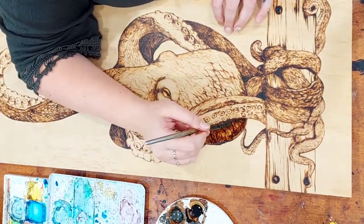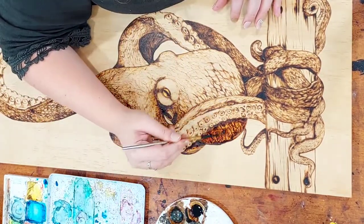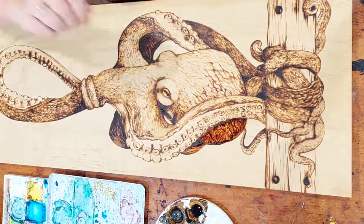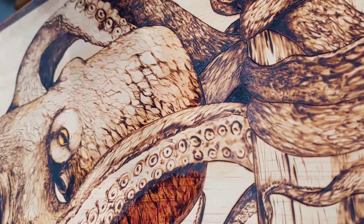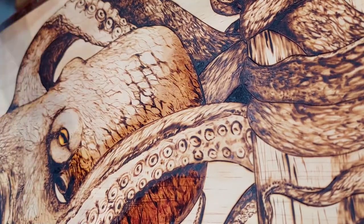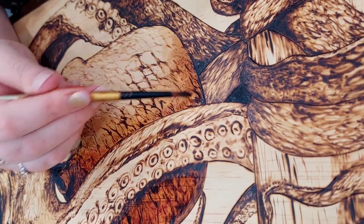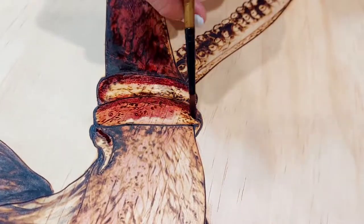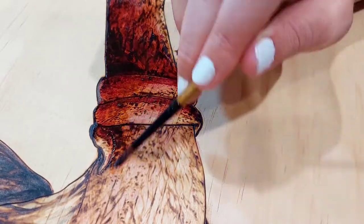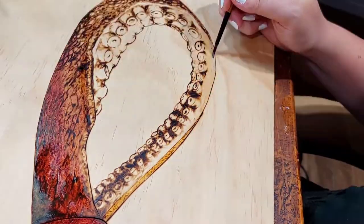By allowing the wood stain to dry between layers, I could add depth and character to the different tiny bits of skin. Trying to create tension in the artwork, I used warm tones for the shadows and cool tones for my highlights.